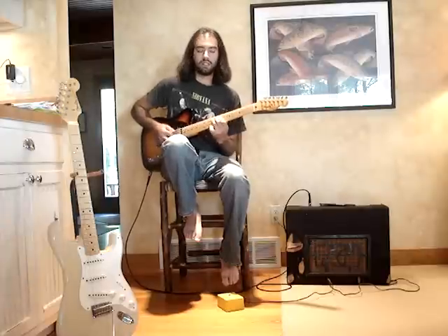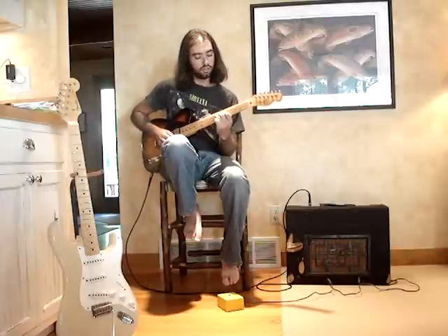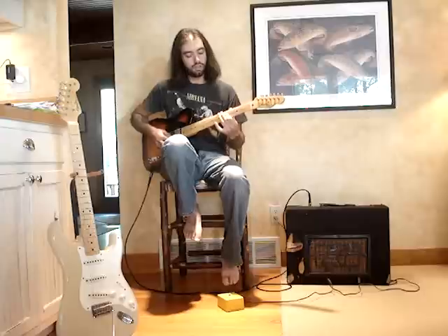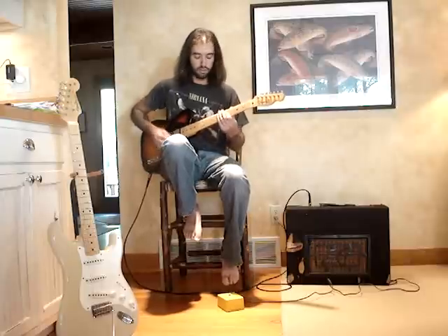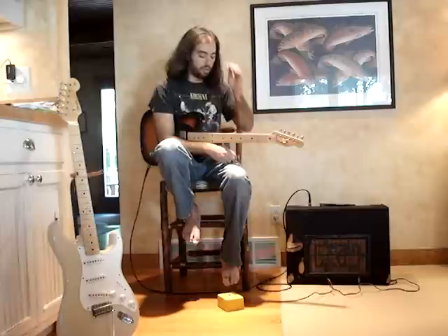Switching to the humbucker — it's a little dark. So that's just the amp straight, no effects, amp straight.